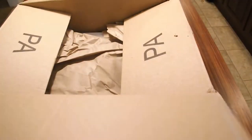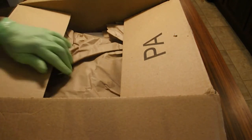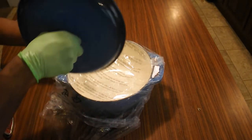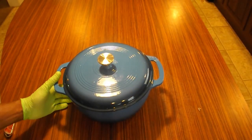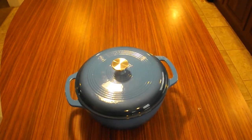This cast iron Dutch oven comes in blue, red, and other colors with side handles and is oven safe up to 400 degrees Fahrenheit. It's cast iron for even heat distribution and retention. Note that it does not have a non-stick function.